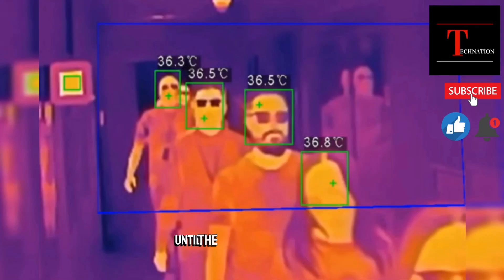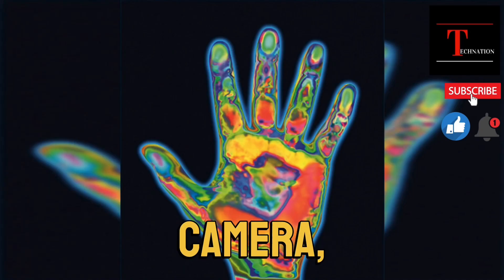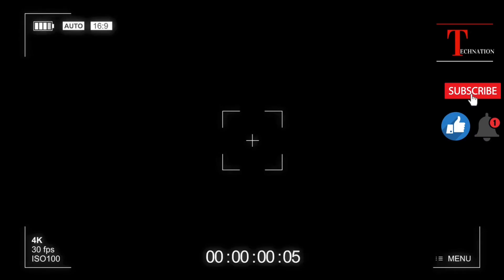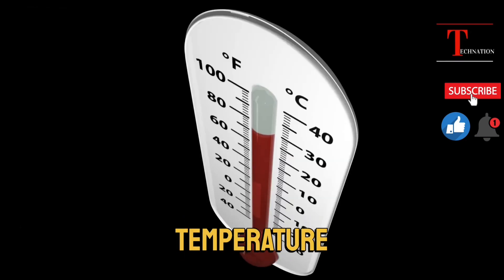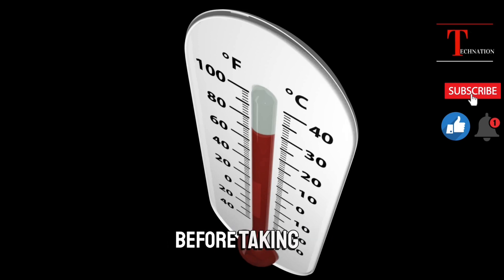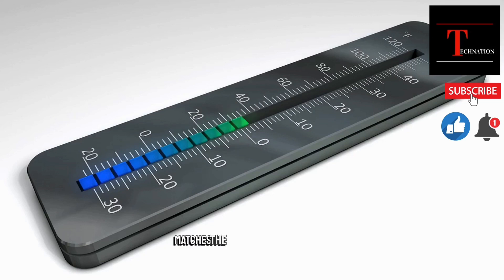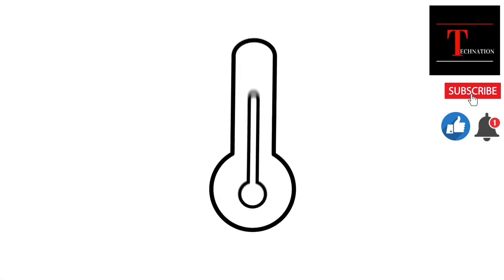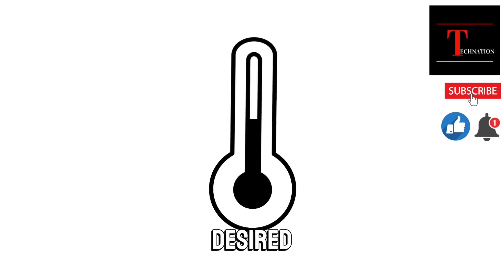Adjust the settings as needed until the images match and the temperature readings are accurate. If you're having trouble calibrating your thermal imaging camera, here are a few things to check: make sure your camera is properly warmed up and has been in a stable environment for at least 30 minutes before calibration. Ensure that your reference object has a known and stable temperature before taking the thermal image. Check the emissivity setting on your camera and ensure that it matches the material being imaged. Ensure that the temperature range on your camera is set correctly to capture the desired temperature range.